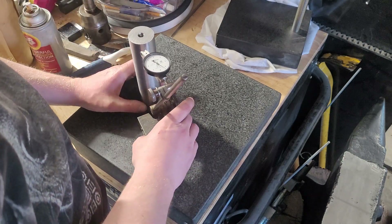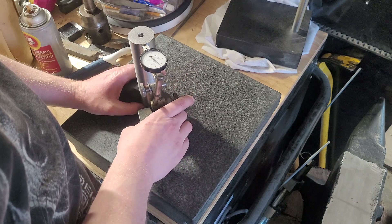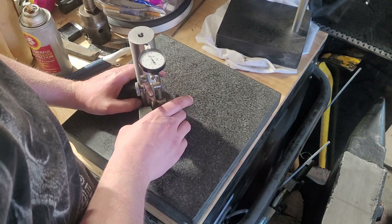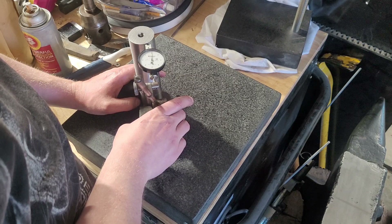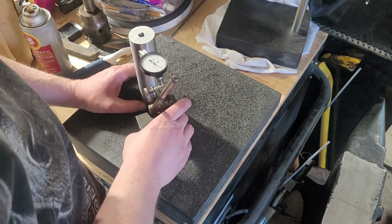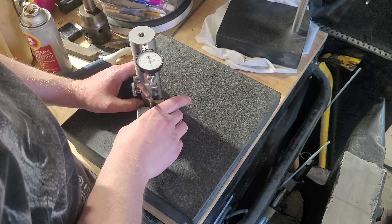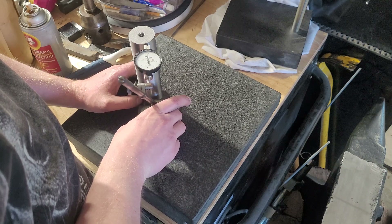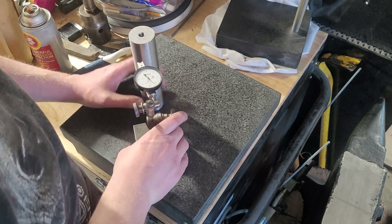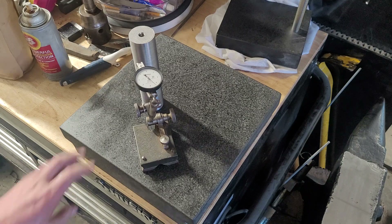Try 90 degrees. We're off a tenth. Off a tenth. So I think our max deviation — I'm comfortable saying that's about half a thousandth.